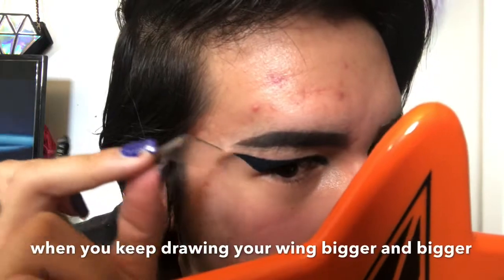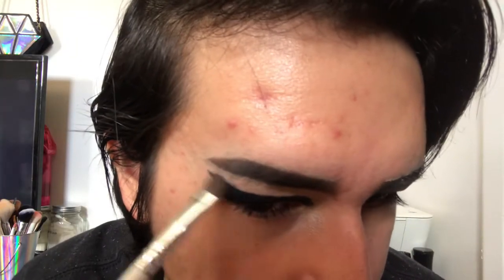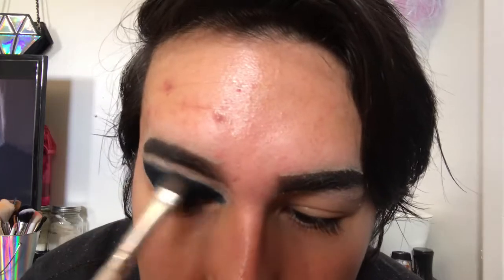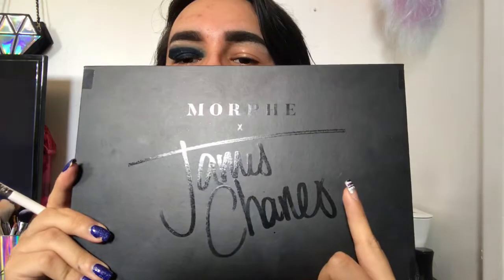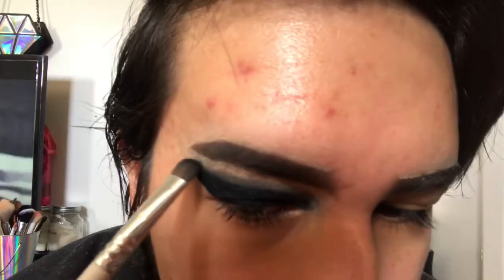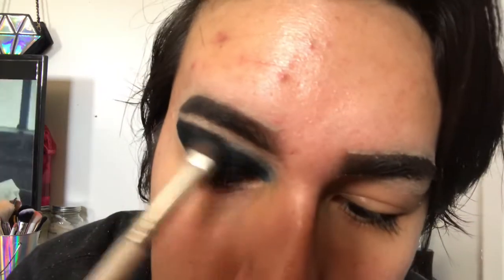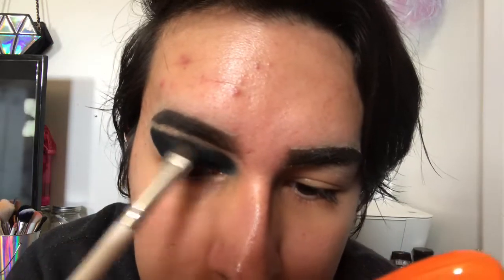When I'm done I remove the tape, and with the Elf eyeshadow smudger brush I'm blending out the top of the black eye. I'm then using the shade Spooky from the James Charles x Morphe palette and blending that on top of the black almost to my brow, leaving a small gap, and setting the black liner on my lid so it's not two different shades. I'll be using the James Charles Morphe palette for the rest of the video to avoid repeating myself.